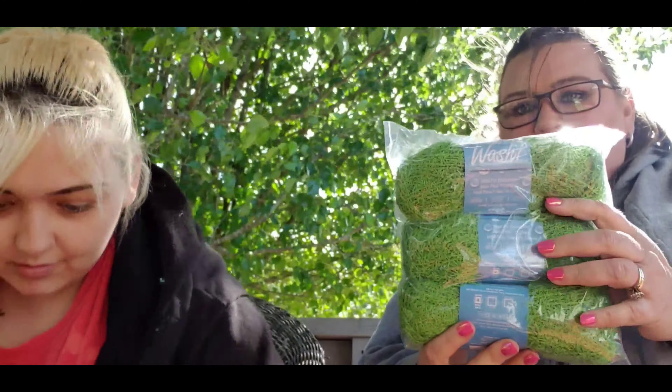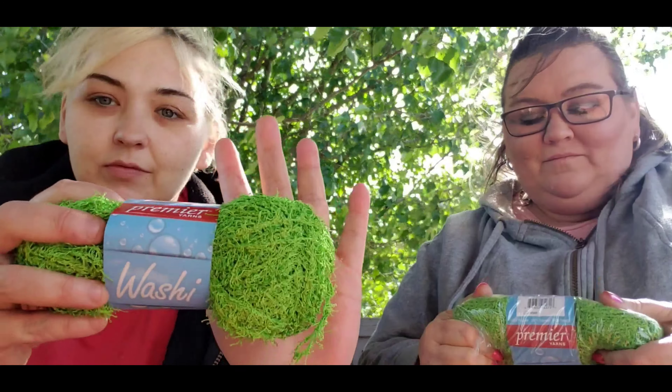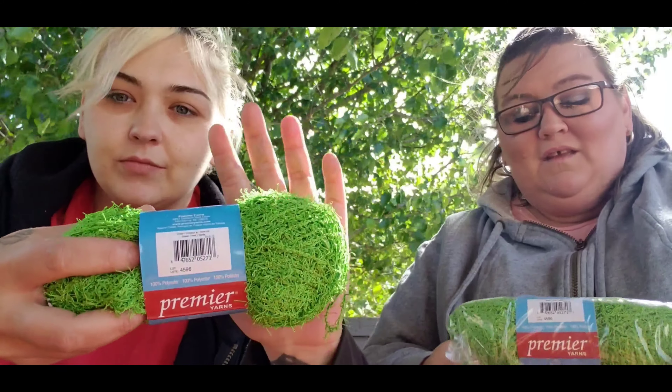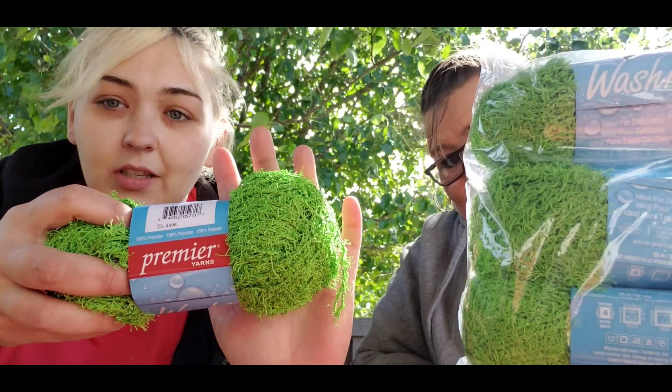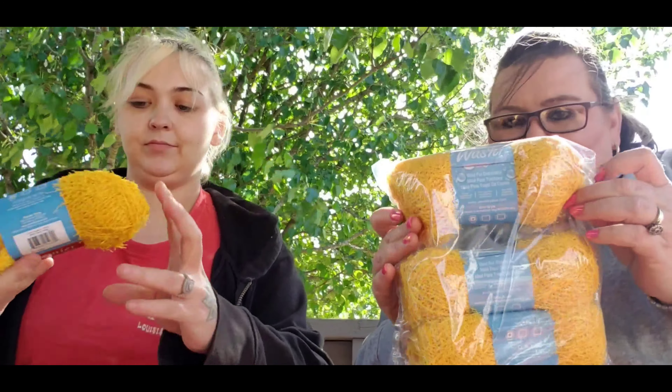Then we got it in green — I love the color of this green. It is green but it's pretty.